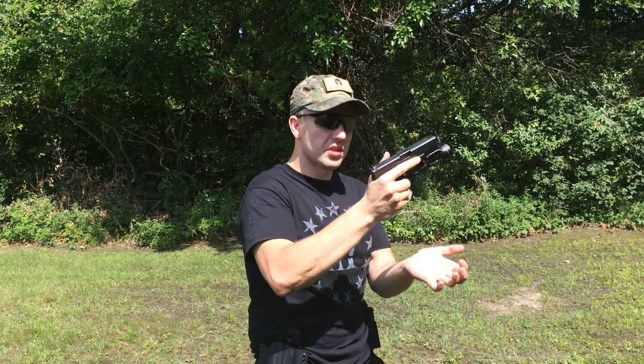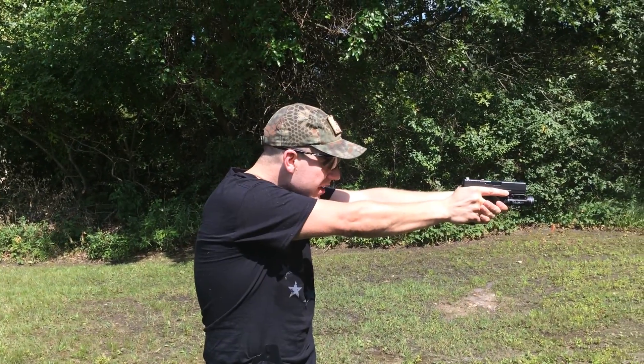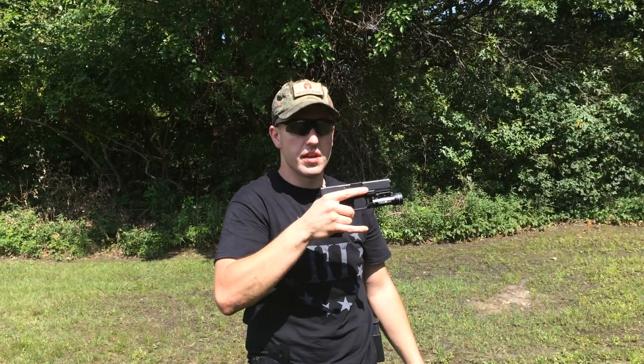In order to fix failure to feed, all I'm going to do is tap the magazine, rack the slide, extend out, and squeeze the trigger — which is the assess, or the bang part of tap rack bang.